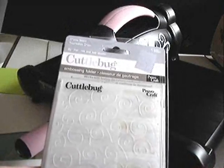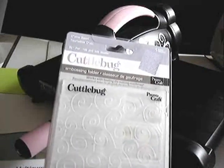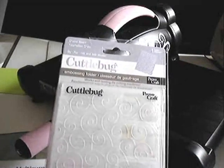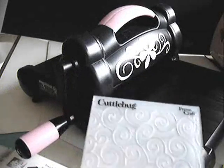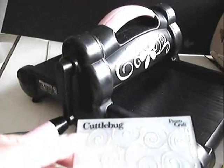So you assemble your project depending on the width of the folder or die cut that you plan on using. To start, I'm going to show you how to do embossing using this Cuddlebug folder called Divine Swirl. So to assemble your embossing project, this is your embossing folder.